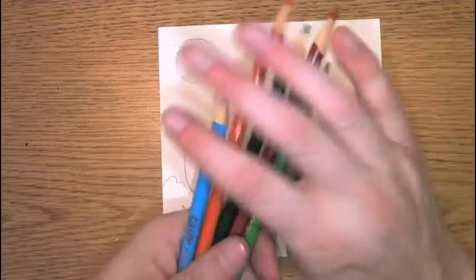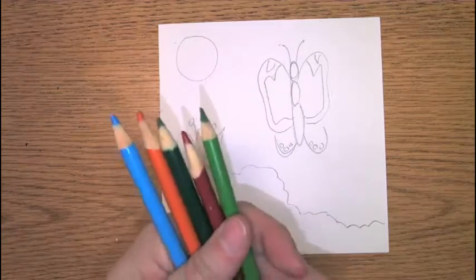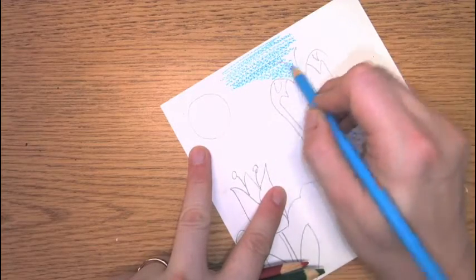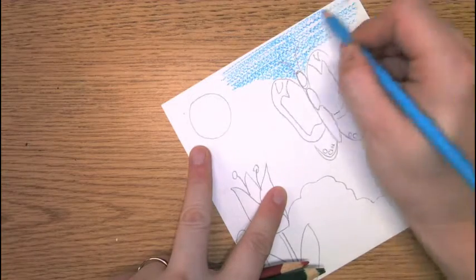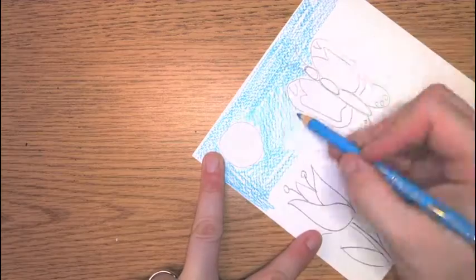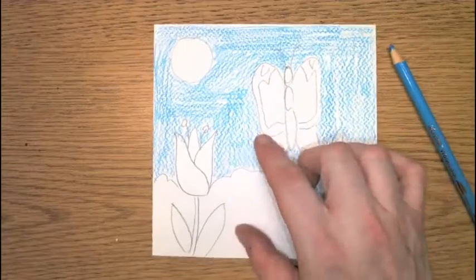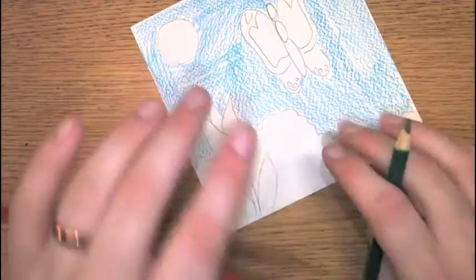This is where we're going to start to use the special pencils. I know they look like regular pencils, but watch — first we're going to color with them. Make sure you're not coloring over your pollinator. When you've done your sky, make sure your sky goes all the way down to your ground.